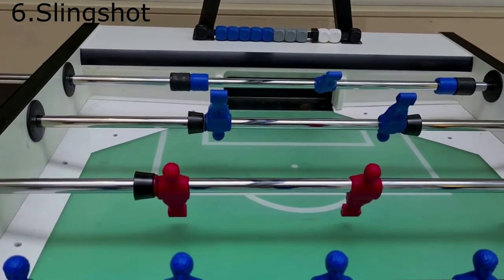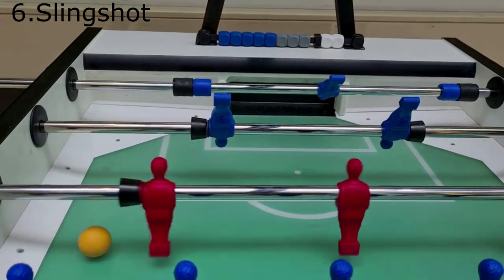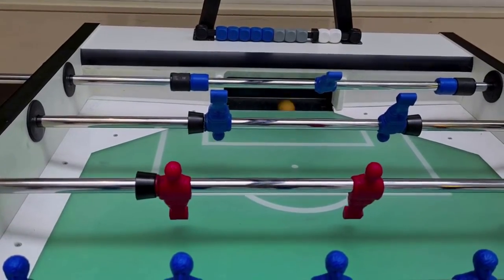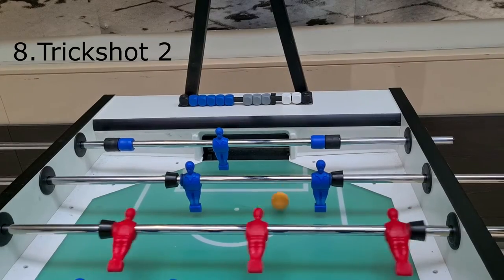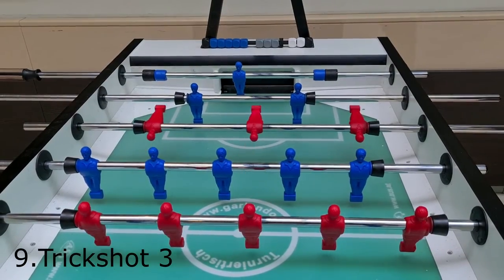For example the slingshot. The slingshot and the following techniques are actually trick shots. They are barely used in tournaments, sometimes even not allowed. But these tricks are fun — you will train your coordination and you will surprise a lot of people.